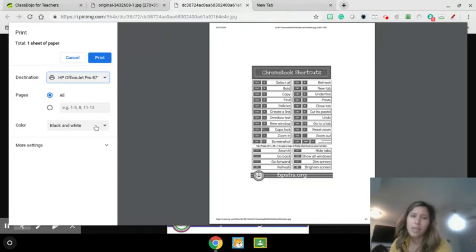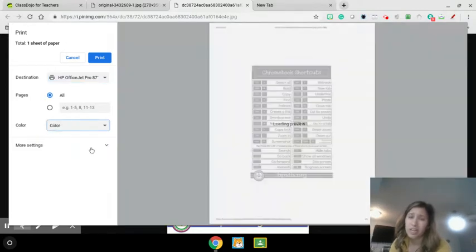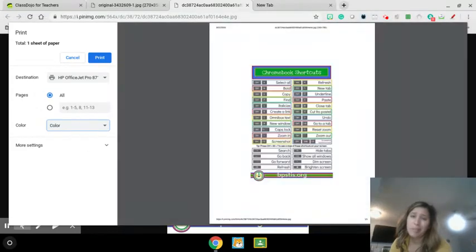It did change it to black and white. I do have a color printer, so if I want to change it to color, I could do that too. But if I just want it black and white, I can go back to the other one and print it black and white. Then I simply click print and it'll send it to my printer.